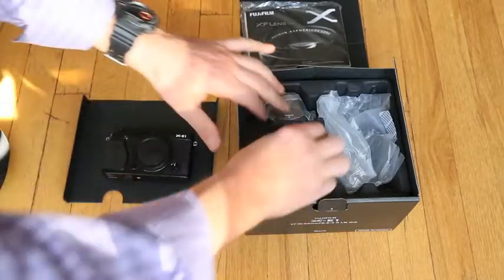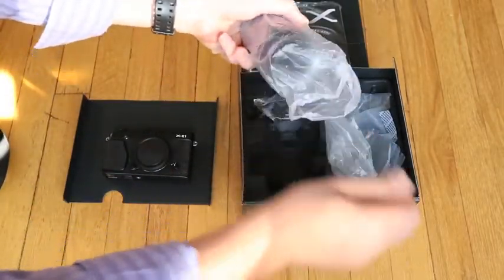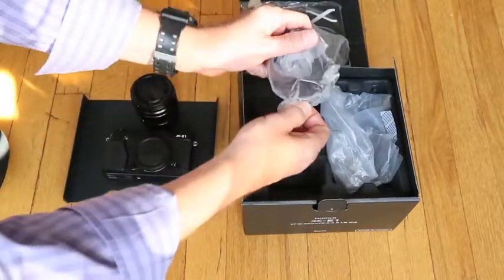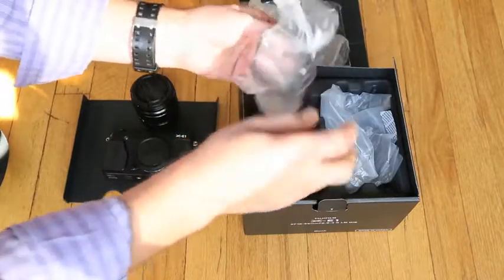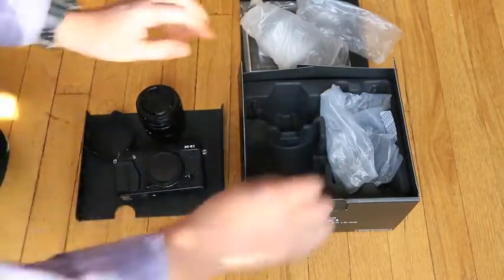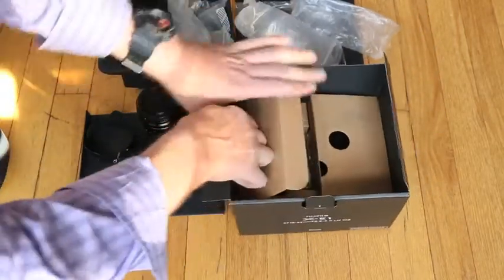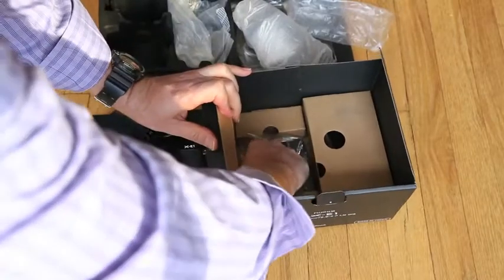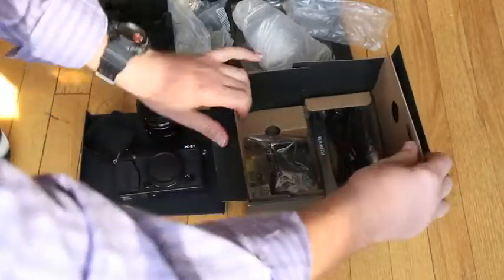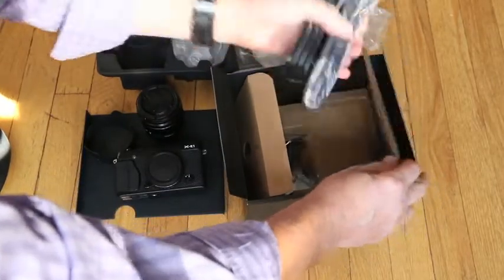Right down here, open up the lens — nice to have a new one. And underneath, clearly all the parts: the battery charger, battery, strap, and the extra cables.